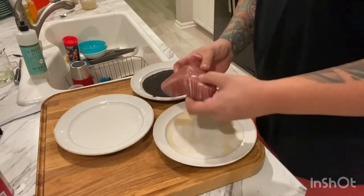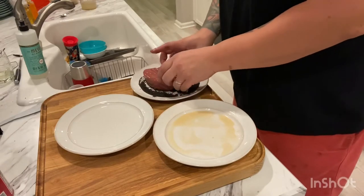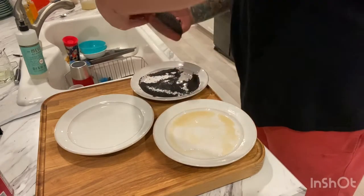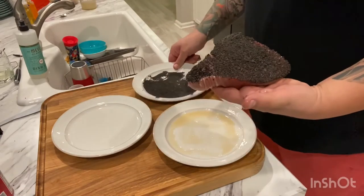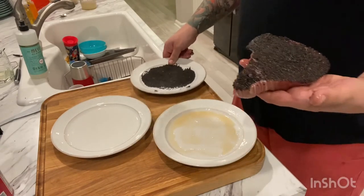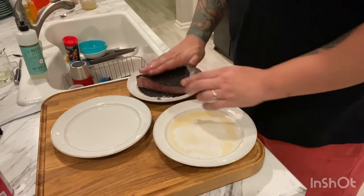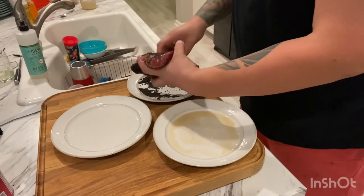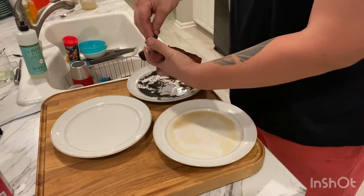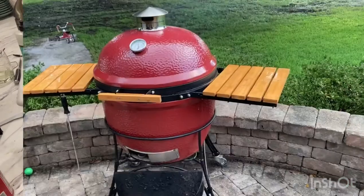I'm going to take this tuna steak that's been all rubbed up and drop it in and kind of move it around within those sesame seeds. We'll pull that up — now you can see it's completely covered on the outside. I'm going to reshape the plate, get that covered again, lay it down on the other side and just pat it into the plate. Now I've got both sides completely covered with those black sesame seeds.